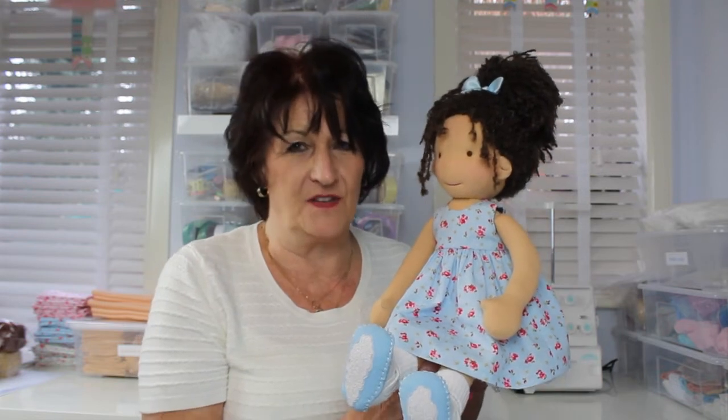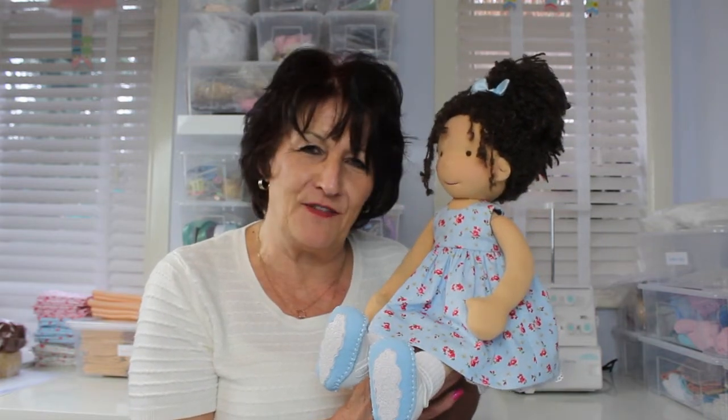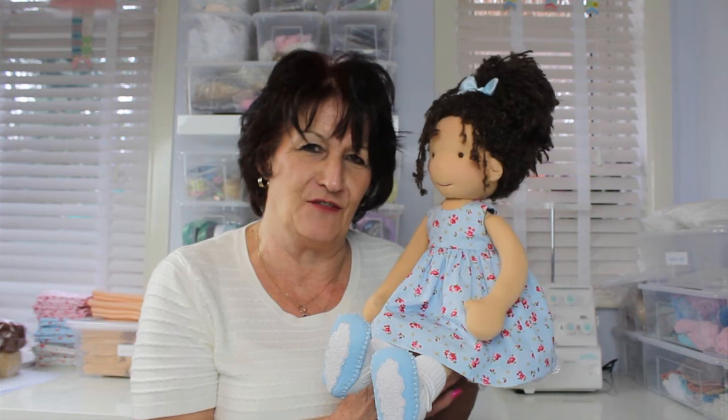Come back, restart the video, and then you can sew along in real time with me. So have fun, enjoy, don't get stressed. She's a lovely little end product, so do take your time with her, and I wish you the best of luck.